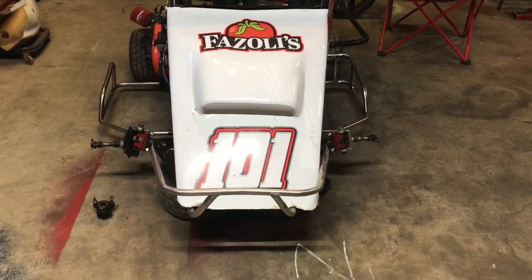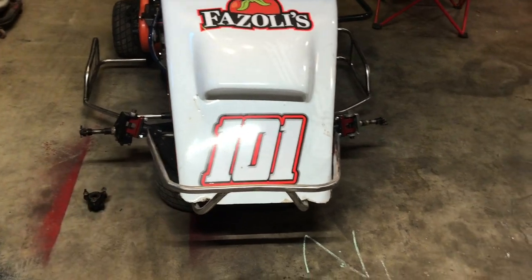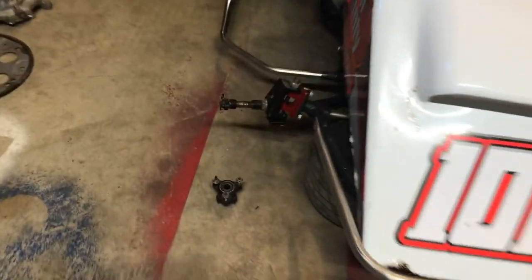We ain't really got much else to do other than do it on this side and then put the rebuild kit on the carburetor. We got the new caster camber knuckles on — they're in the red anodized color. Got our hubs off, gonna clean those up.